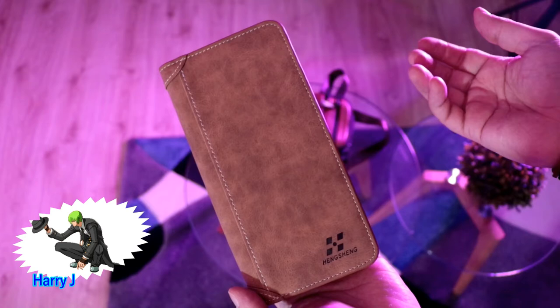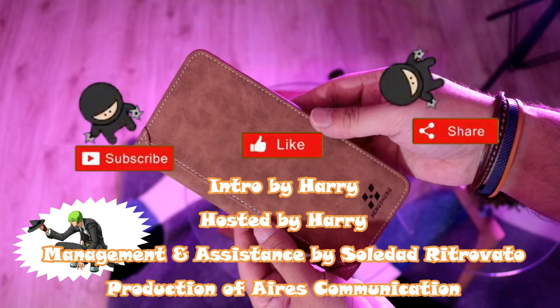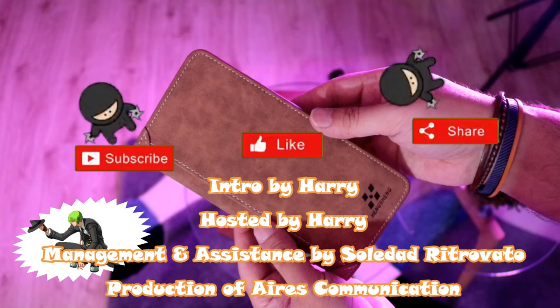So this is the unboxing of one wallet — feel free to buy it. Guys, if you like this video please subscribe to my channel, and if you liked this segment please give me a thumbs up. As always, for more information go to Ask Communication at www.askcommunication.com. Have a lovely evening, take care, till then.